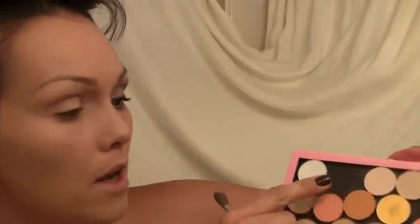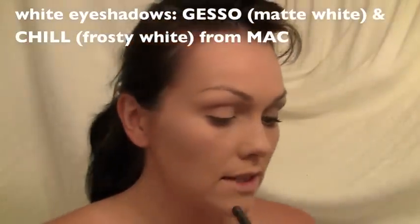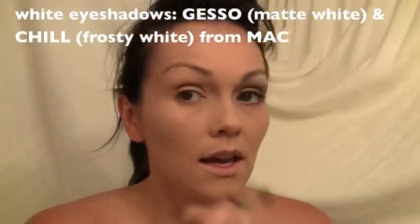I did the shadow in one eye and now it's time to do this eye. I'm gonna show you a couple tricks that Marilyn Monroe's makeup artist Whitey did, which are amazing. Pretty much it's just white with some brown contouring. I'm using two whites — this is Gesso from MAC, and then this is Chill, a white frost. I'm gonna take a fluffy brush, put the white underneath the eyebrow, and then slightly bring it down onto the lid.